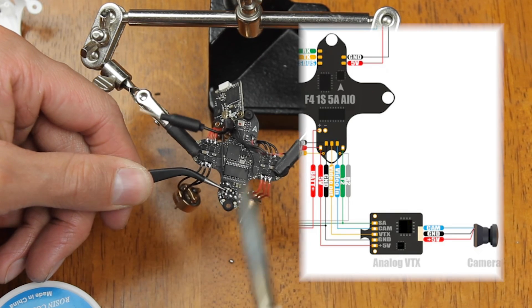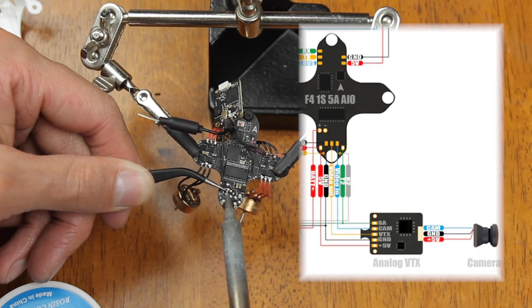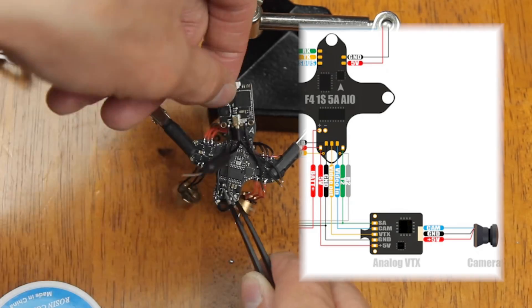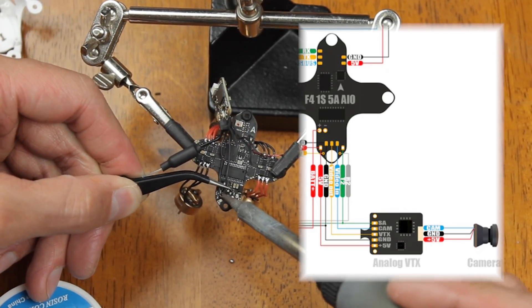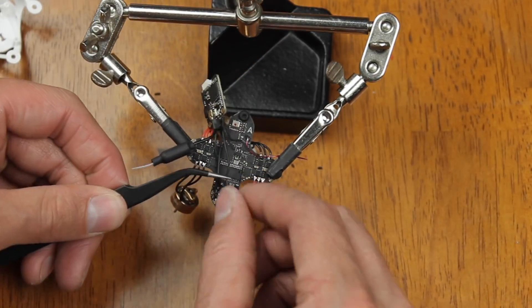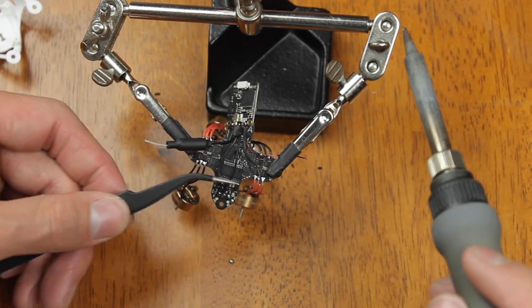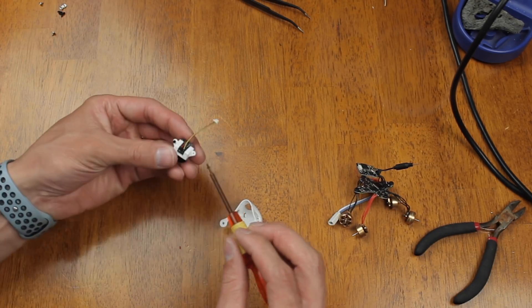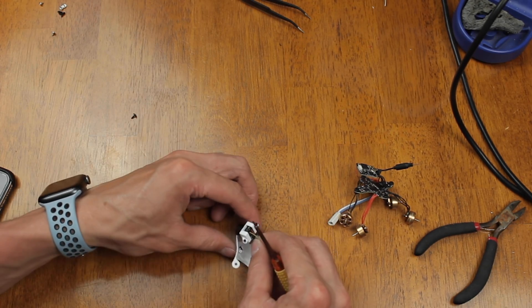Now we're going to solder our VTX onto the flight controller. If you have your VTX antenna straight up, all the wires will run straight in, so it's pretty easy. Just make sure you're matching 5-volt to 5-volt and all the others — make sure they match and don't get them backwards.